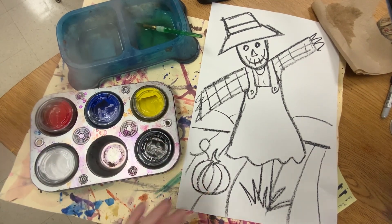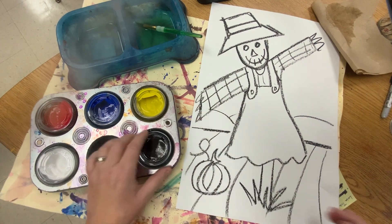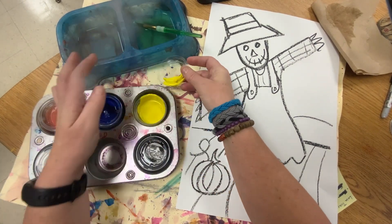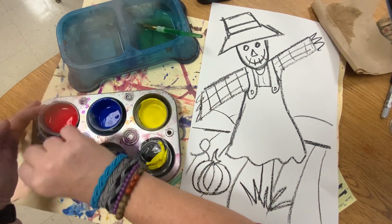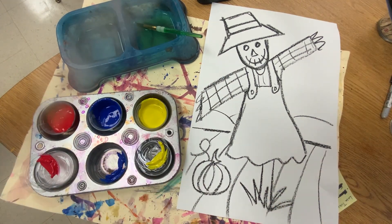I've changed the paint to these little cups — they have little lids and we are not going to mix the lids up. So this is the yellow, this is the blue, and this is the red. Do not mix the colors in the cups, I need to use them again.